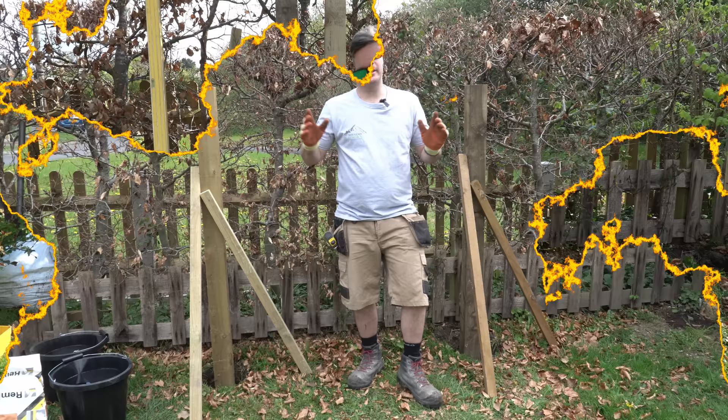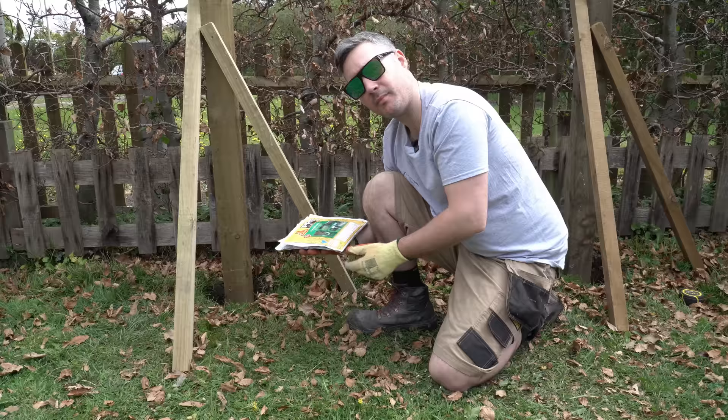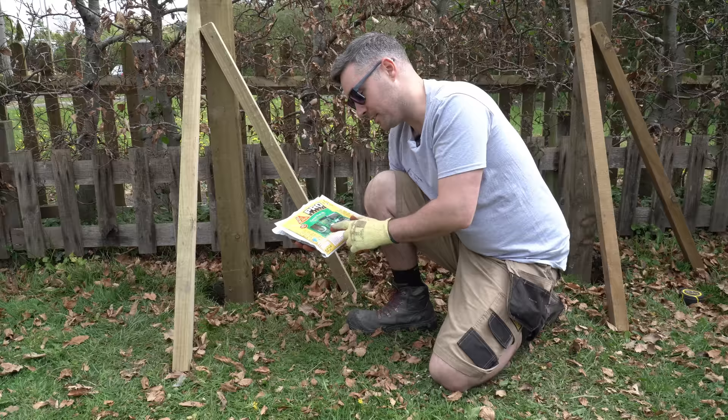We have here two four-by-four posts, four inch by four inch. They're seven foot high, two foot in the ground, so we've got five foot sticking up above ground level. On the packet it says it's equal in volume to two fifty-pound bags of concrete mix, so that's going to be the equivalent of two twenty-kilogram bags of post mix.